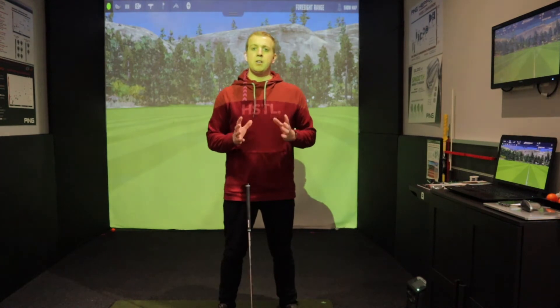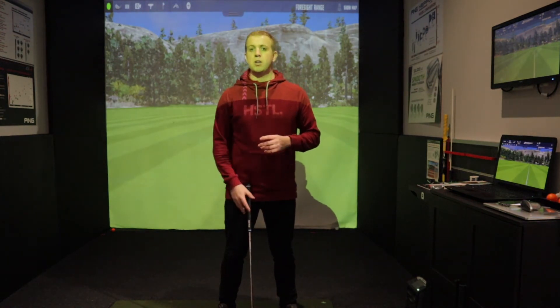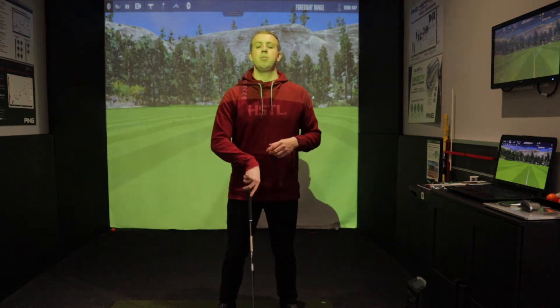Generally when we're talking about irons — maybe six iron down to wedge — we can keep that ball position nicely in the middle of our stance.